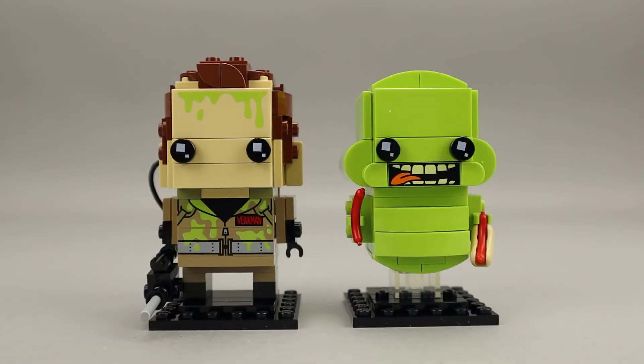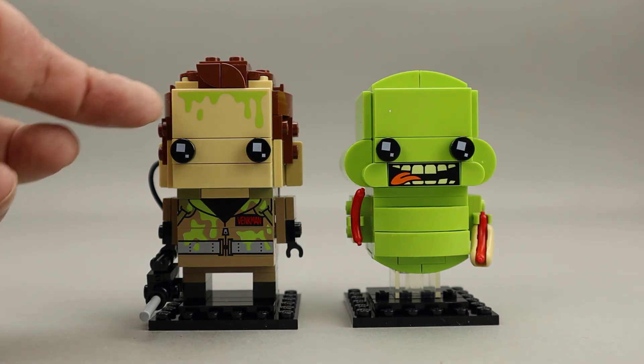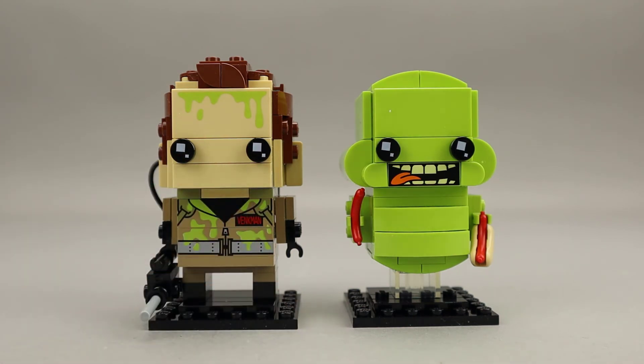Here we have the two completed Brickheads with Peter Venkman, our Ghostbuster, on the left and Slimer on the right. Slimer is kind of a fat, gluttonous ghost that slimed Peter Venkman in the movie. You can see the slime here on his forehead and on his jacket.